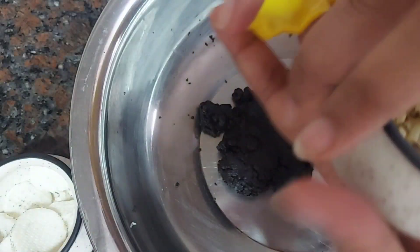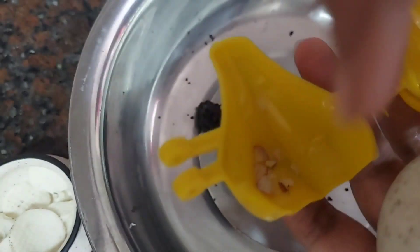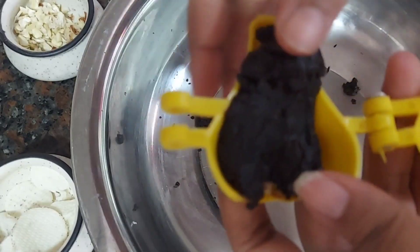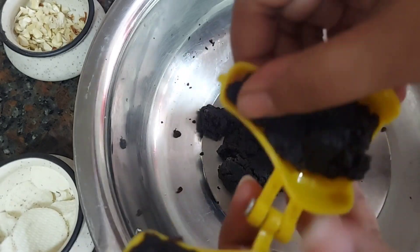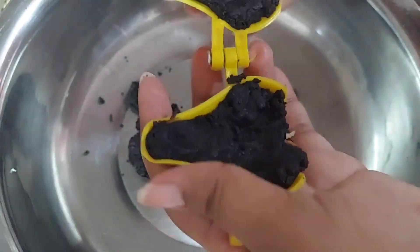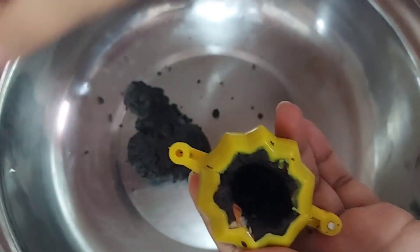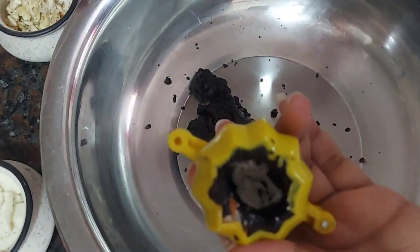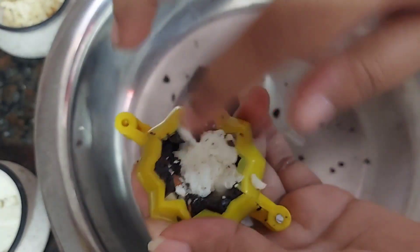Now let's start making the modak. To the inner lining of the modak mold I'm adding some pieces of badam, then adding the mixture we prepared. Don't fill it up too much, because once you close the mold you will need to make a gap in the middle to add in the cream we removed and some pieces of dry fruits. Here I'm adding cashew nuts and then covering it up with the chocolate mixture again.